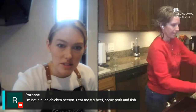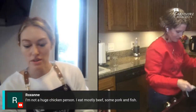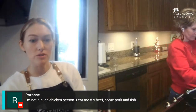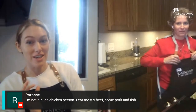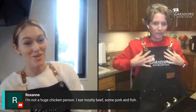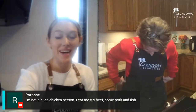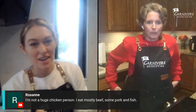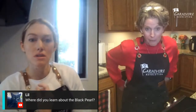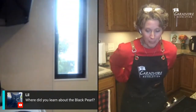I'm not a huge chicken person — I mostly eat beef, some pork, and fish. That's totally common with carnivores. I love a good rotisserie chicken when the skin's nice and crispy, and chicken wings. But not a lot of just white meat breast chicken. I had probably 15 chicken wings for breakfast and I'm still not hungry — that's a lot but it was yummy.